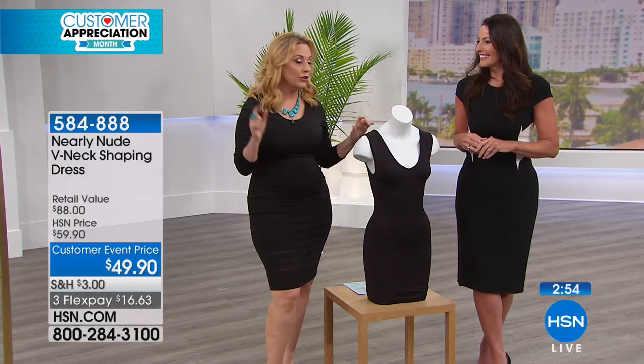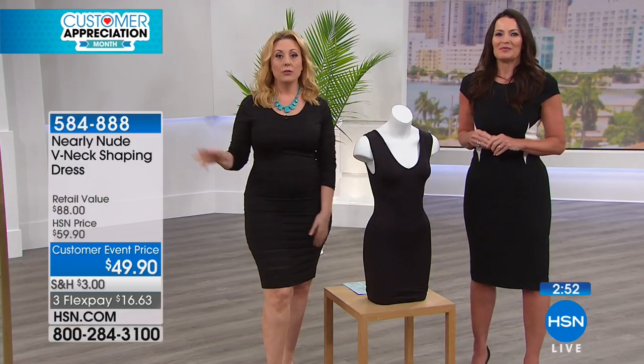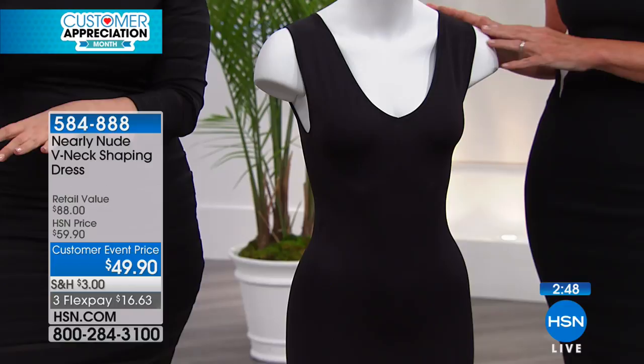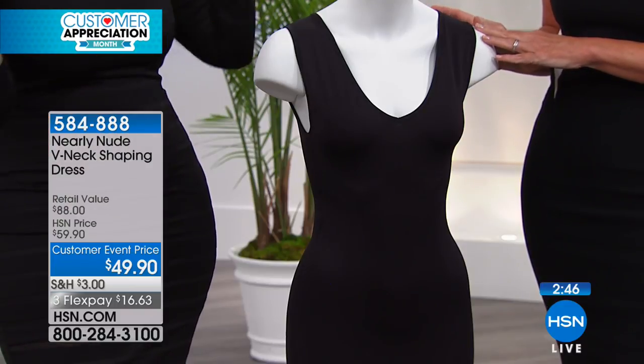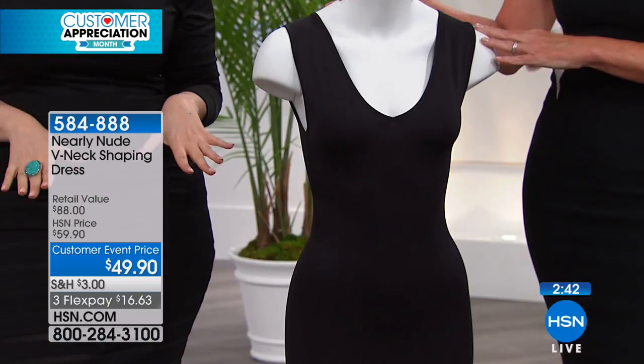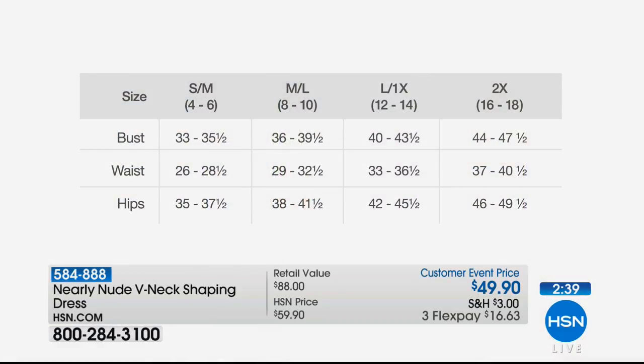There is no better place to buy shapewear than right here at HSN, because if you go to a department store, you have no idea what it's going to look like under the dress you're thinking about. But when we send this to you, you have a 30-day unconditional money-back guarantee — put it on, try every dress in your closet over it in the privacy of your own home. Small is the most limited size we have — medium large, which is 8 to 10, is what I wear.